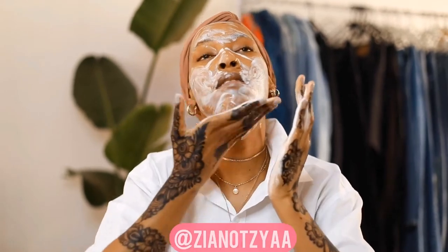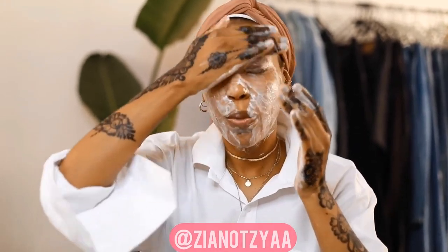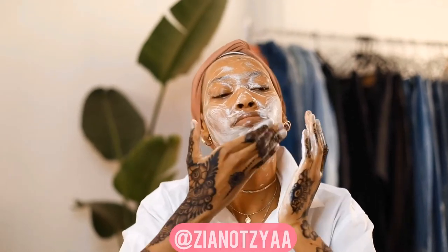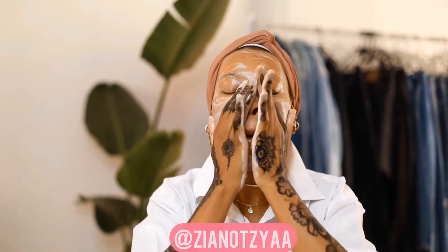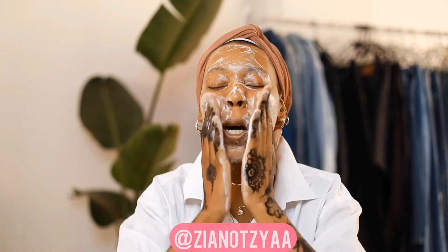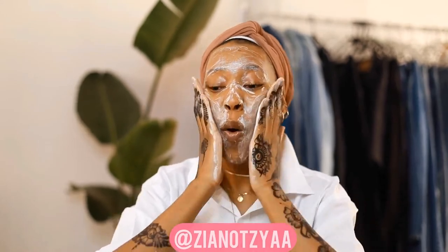I also wash my eyes with this — I've never had any issues using it on my eyes; it doesn't burn or anything, it just feels normal. This feels really good and it smells like it has a fragrance to it, but it's not too strong — it smells really nice. I know people were talking about how fragranced the products were on Twitter, and I was scared how it was going to treat my skin because I have eczema and sensitive skin, so I was really worried.